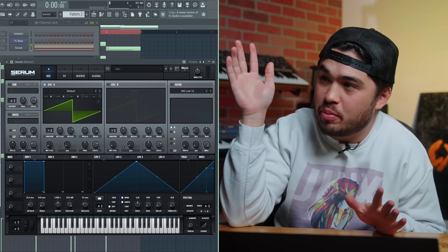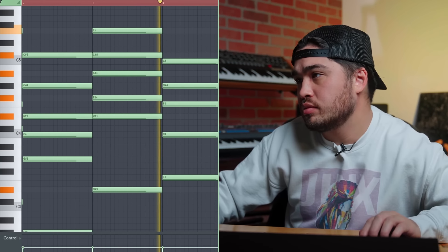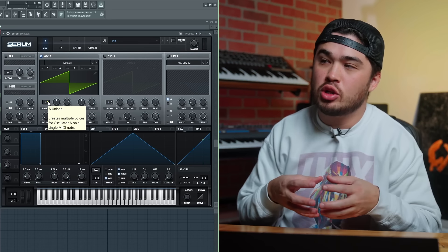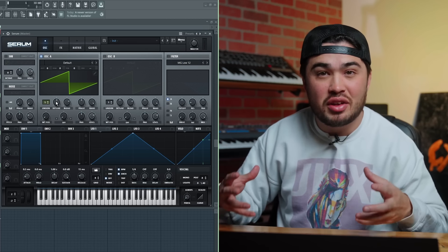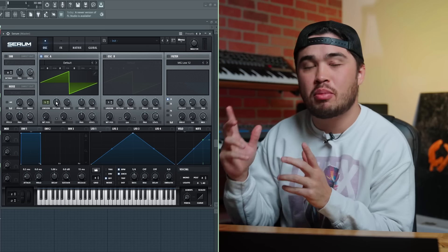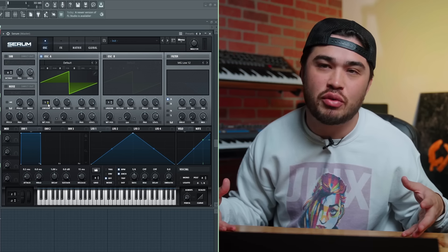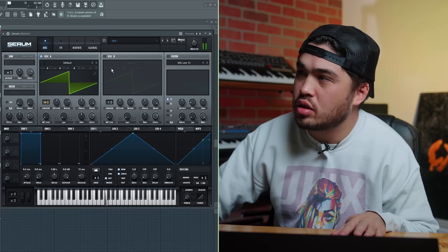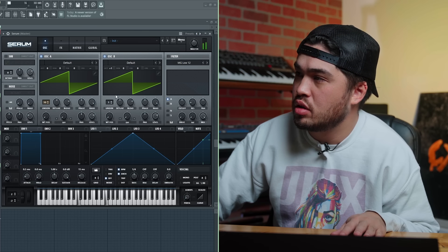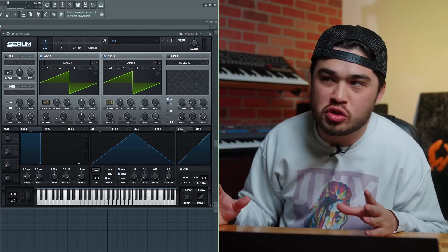This same thing happens with super saws. I'm going to do the basic Serum patch and play those same chords. If I turn up the unison knob, it creates multiple voices. Then I'll play with the detune, which spreads them out and literally has detuned sounds all together. But that detuneness is part of that imperfect perfection I've been talking about. When you hear it normal and then with voices added and detuned a little — it's so much more full, so much more character.